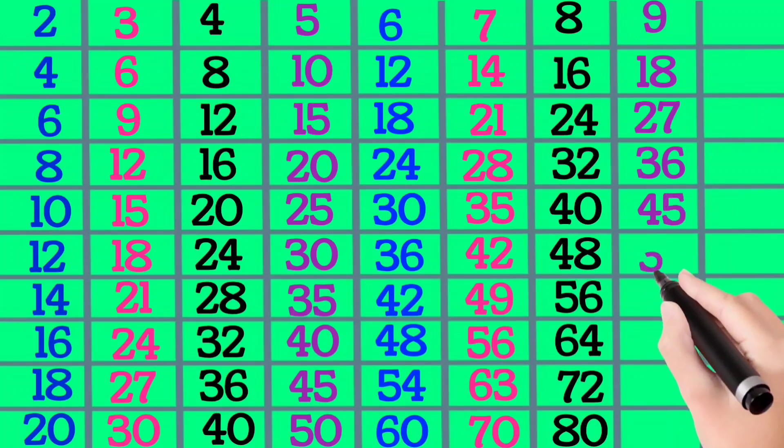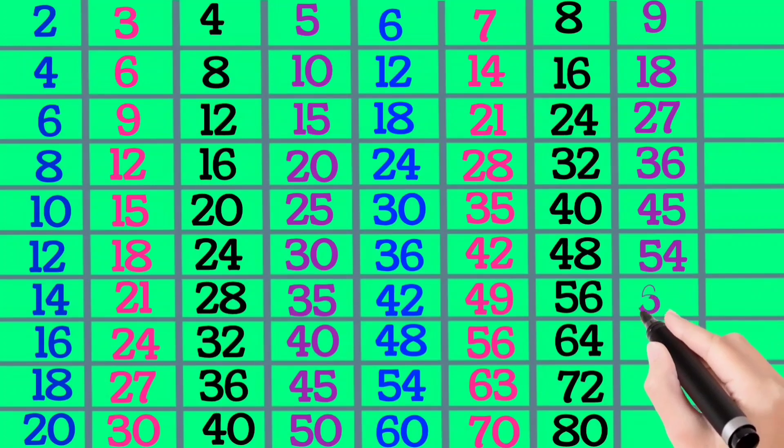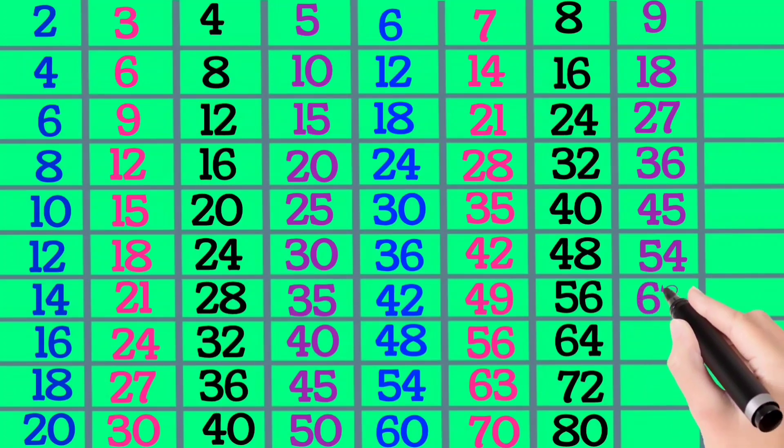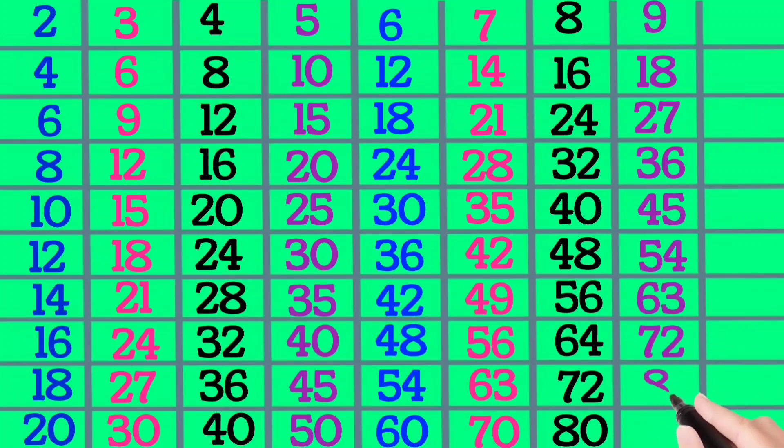9×6 is 54, 9×7 is 63, 9×8 is 72, 9×9 is 81, 9×10 is 90.